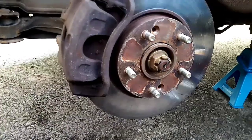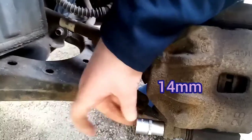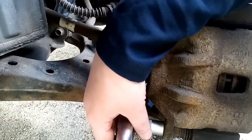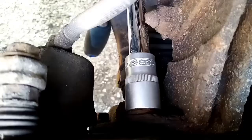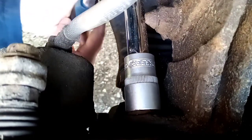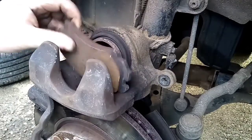This bolt here and this bolt down here are both 14mm. I've already loosened these off. There are two bolts on the back of the caliper — one at the top and one at the bottom. Undo these two bolts. We've loosened the bottom one and now we're doing the top one. We'll also need the new brake pads and a brake re-line tool.